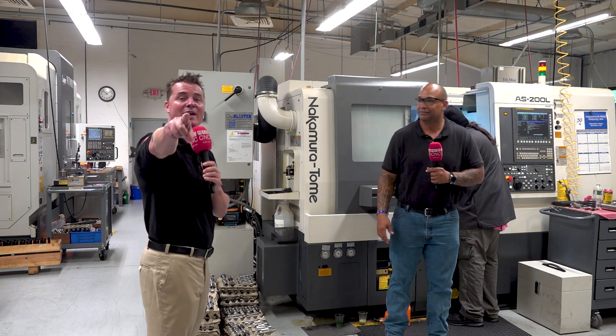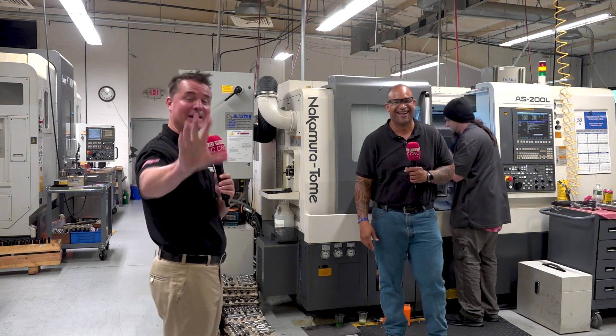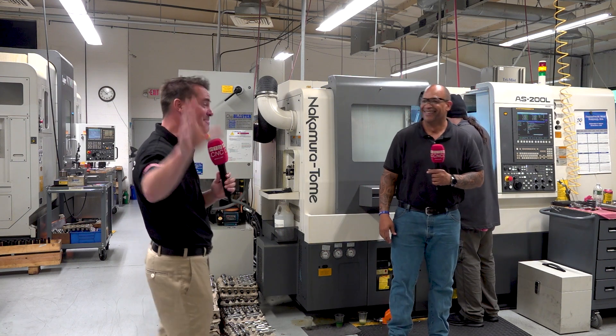Wow. Do that math for us, my friends — we're not doing it on camera right now, but that is a lot of time and money.